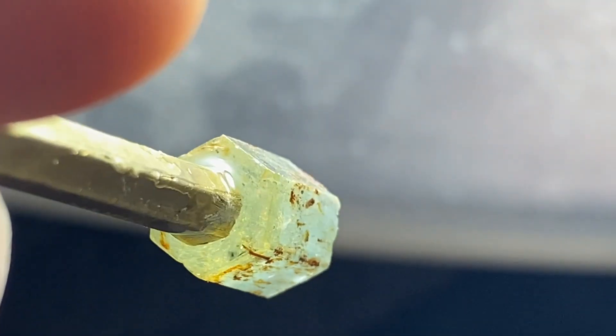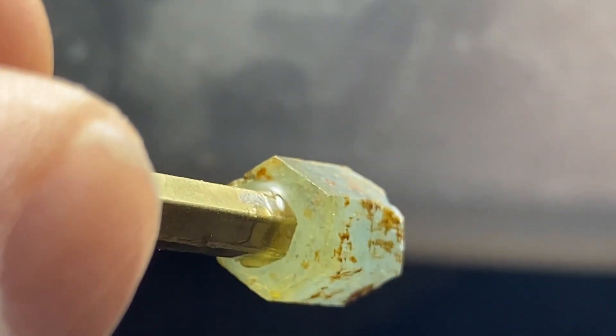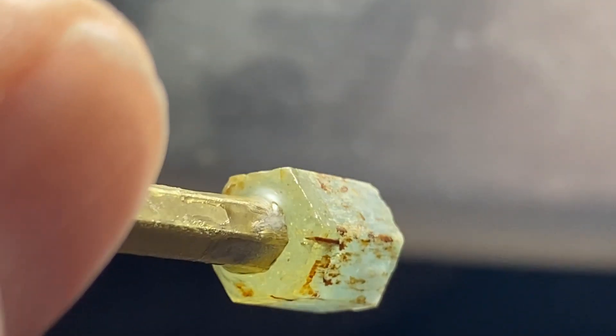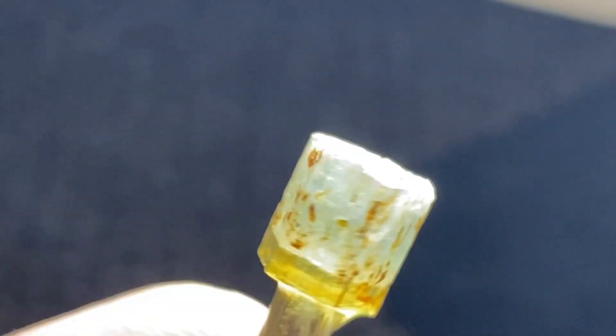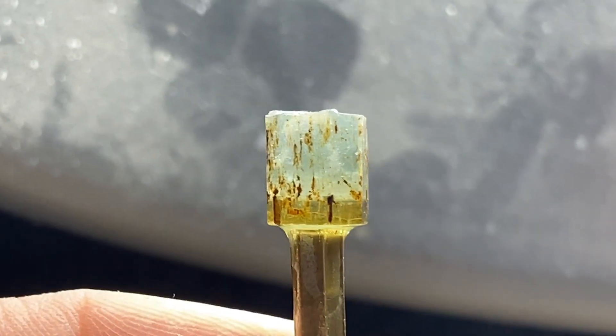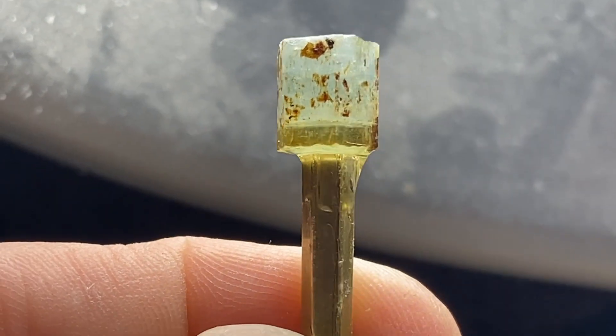You want to have your dop stick smaller than what you're going to cut your stone to. I'm not going to make this stone much smaller — I'm just going to round it. I should do a hexagon or octagon cut on it, but I'm going to do a round.